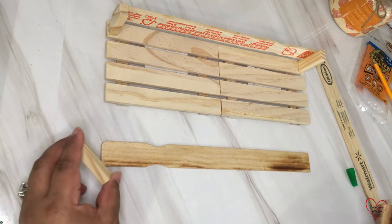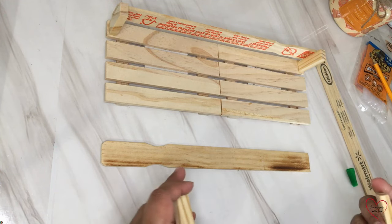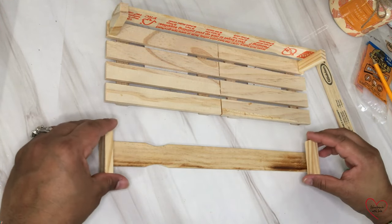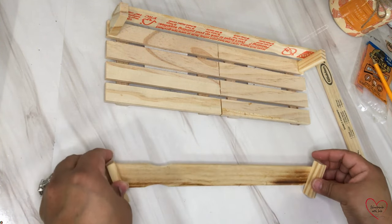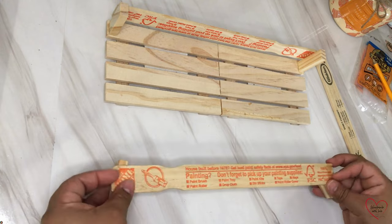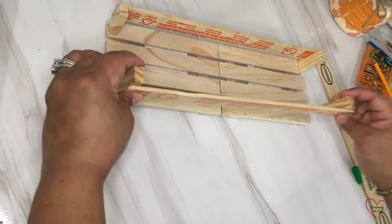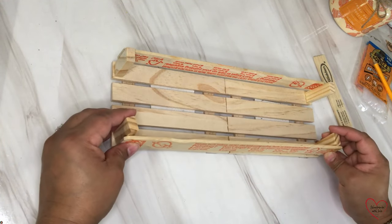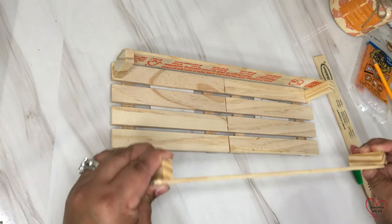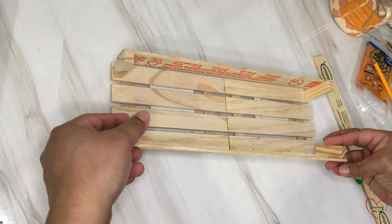Now we're going to be doing the same thing to the other side. If you're going to be painting this — I'm probably going to paint it at some point in the future, but I'm not going to paint it now because I kind of have this naked wood theme going on in my kitchen. But if you wanted, you could paint it. For now, if it's going up against the wall, you can put the writing part to the back. But if it's going out in the open where the back would be showing, put the writing on the inside.